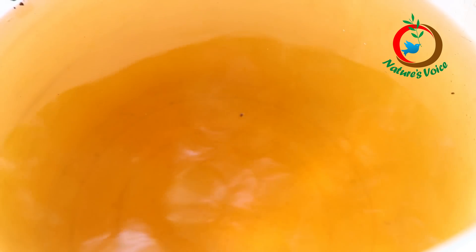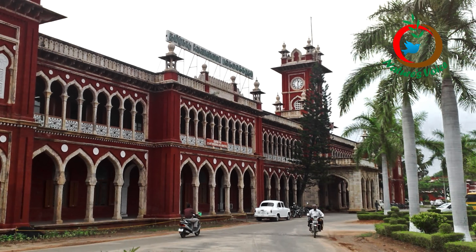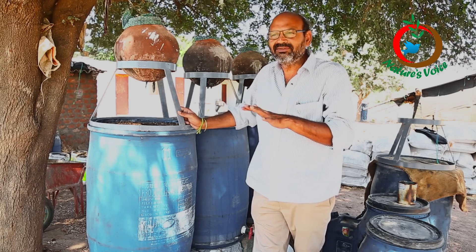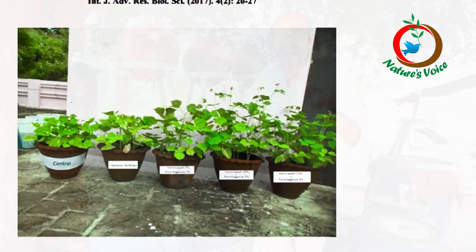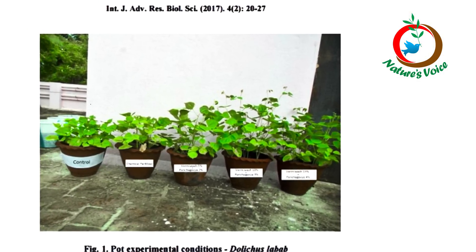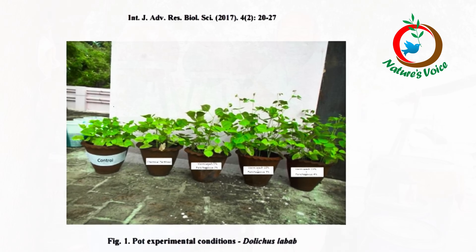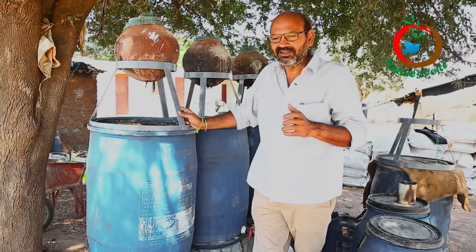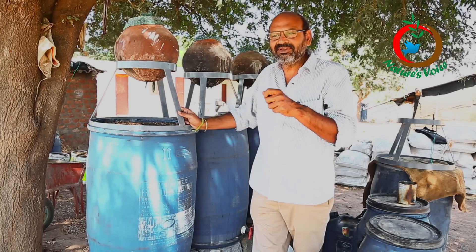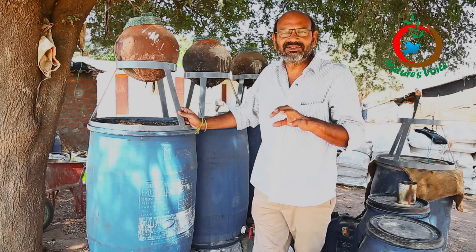Sometimes we keep stocks — you can see these are the stocks of vermi wash. Tamil Nadu Agricultural University has done experiments on how it works. They conducted five experiments: one with jeevamrut, second with panchagavya, third with vermi wash, fourth with a combination of jeevamrut and vermi wash, and fifth with panchagavya and vermi wash. Their observation is that panchagavya combined with vermi wash gives the best results. Here also we are using panchagavya along with vermi wash and we got very good results.